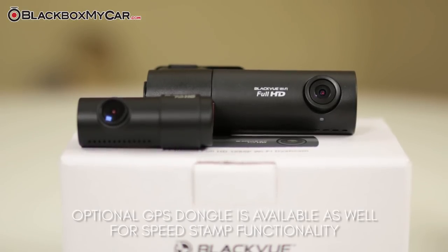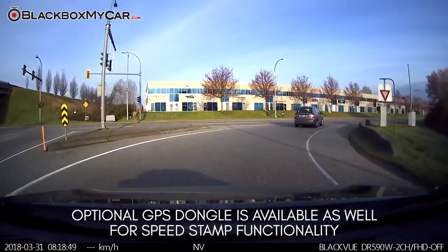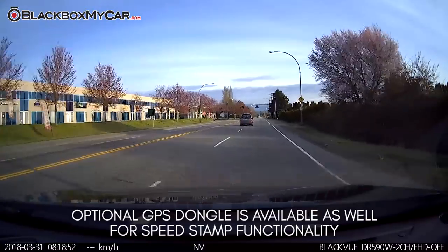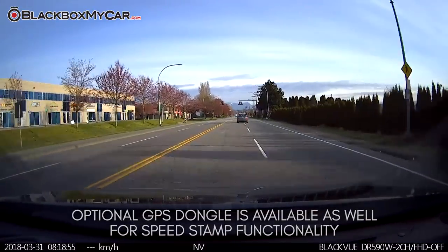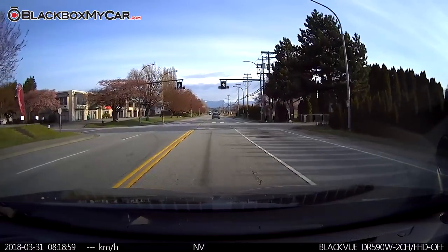BlackVue has also made an option to add GPS in the form of a dongle. Adding on this optional GPS antenna will allow the DR590 units to impose the vehicle's speed onto footage. This is excellent for those who travel and don't take regular routes, as it may be easy to forget where and when incidents have occurred.